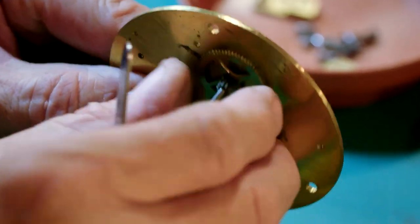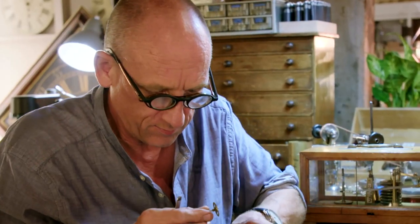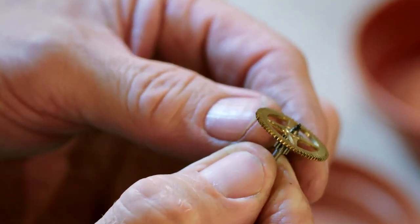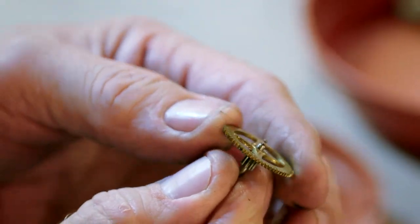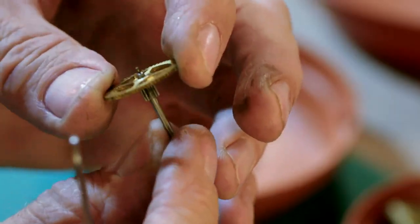This is not pulling out straight away, which means probably that the pivot is pretty worn. You can see how black that pivot is. If I take that dirt off, you can see that the pivot is actually badly, badly worn. So I'm going to have to turn that down and put a new bearing in. How this clock was ever going, I don't know.